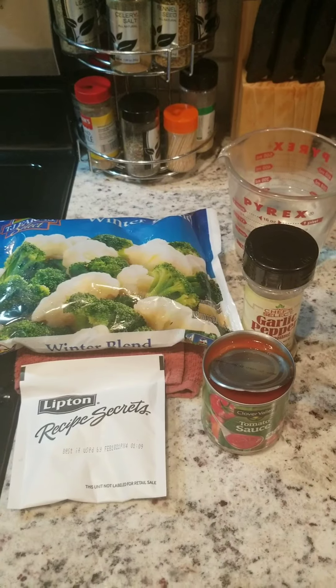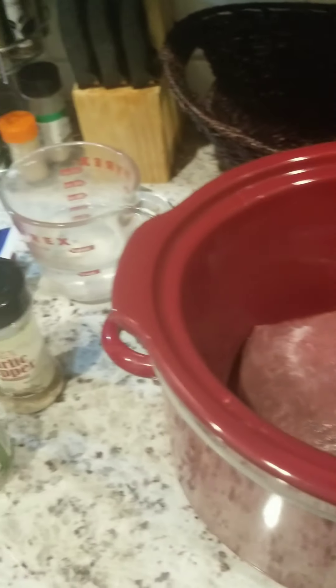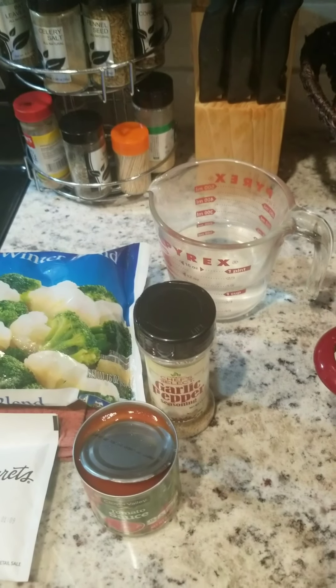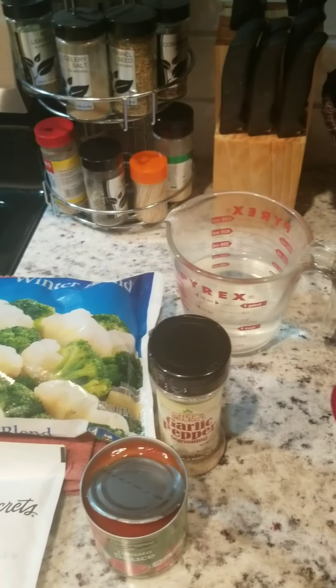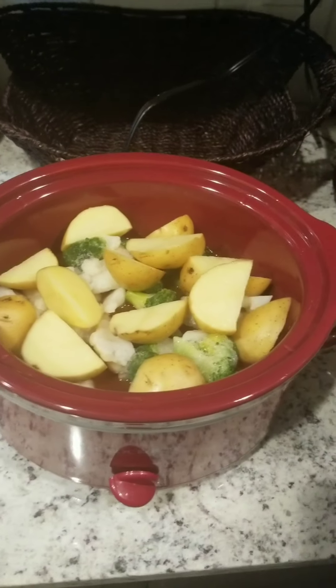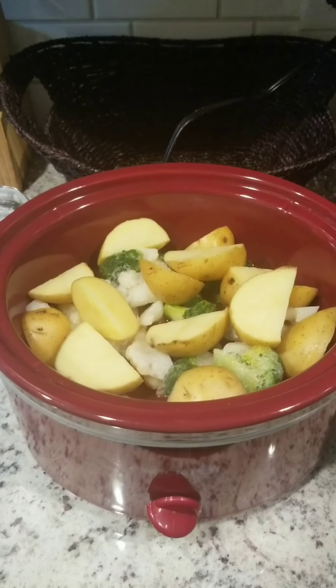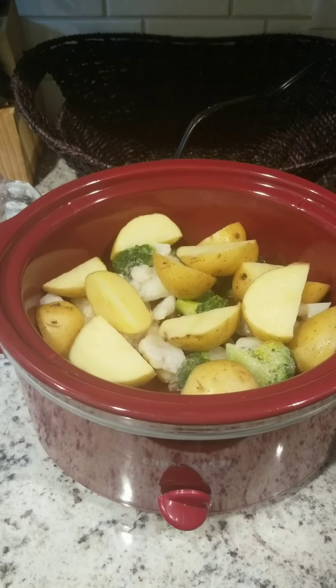My husband did choose the roast and personally I don't think it's big enough, but I'll go ahead and cook it because he chose it so it's okay. I'll come back and show you what everything looks like once I put everything in there.